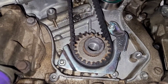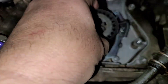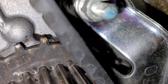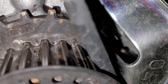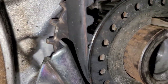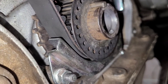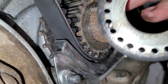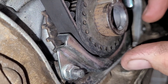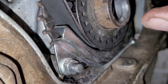The new belt is in place. Everything else is in place now. Here's that shim — remember I said it's concave. That's the way it's supposed to go. It puts it away from the belt. If you flip it around, it puts it dead up against the belt — that's incorrect. That's how it sits correctly.